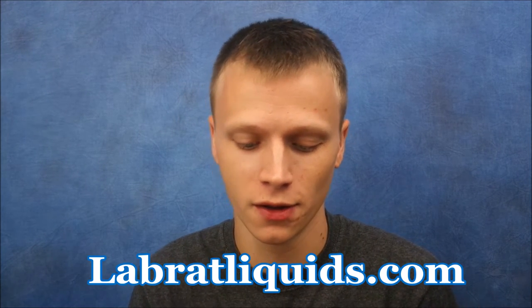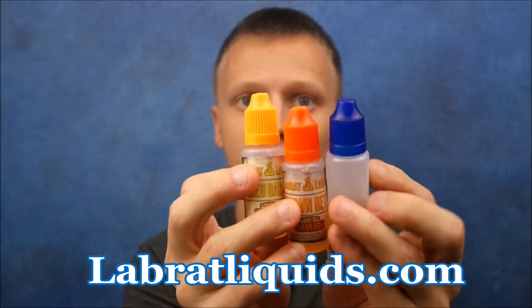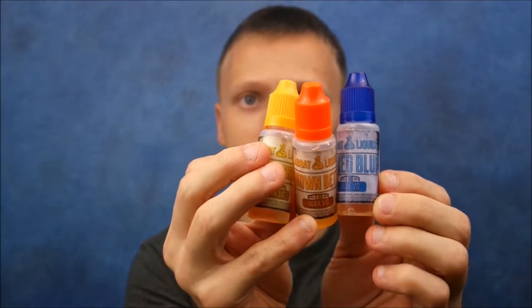What's going on YouTube? Subhomesink bringing you his first e-liquid review. We're going to be taking a look today at Lab Rat Liquids. Yes, their top caps match their labels — pretty cool, ain't it?